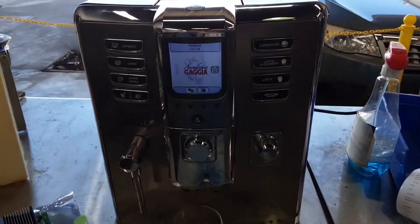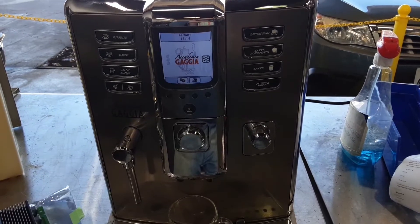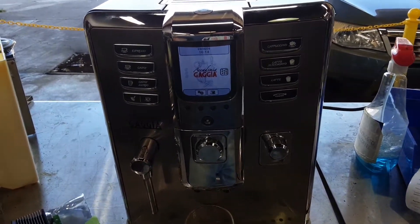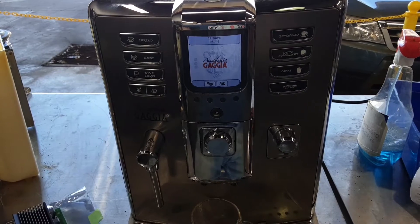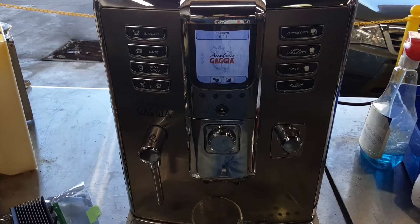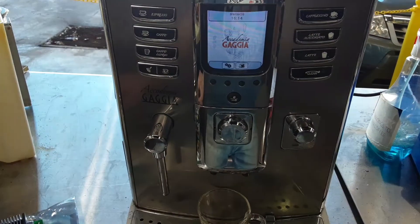Hello and welcome to Cannon Coffee Espresso Machine. Today we're testing this Gaugia Academia Espresso Machine. This machine had an issue with error 4, which means that the brew assembly wouldn't move, and that was because we weren't getting electricity from the main board.